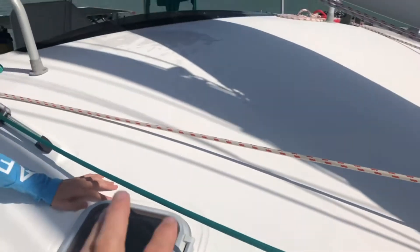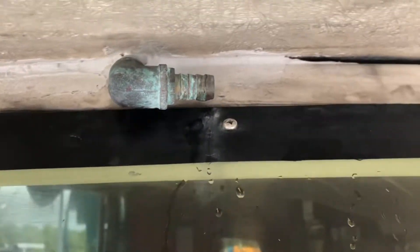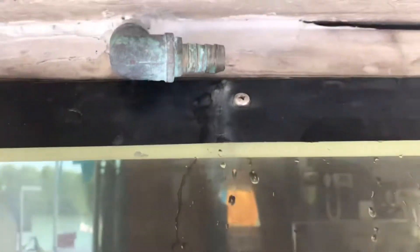There's a channel here that goes all the way around, and the idea is when it rains it drains into there. Then there's a hole down in here and fittings on this pipe, and water is supposed to come out of it, but it's not for some reason.